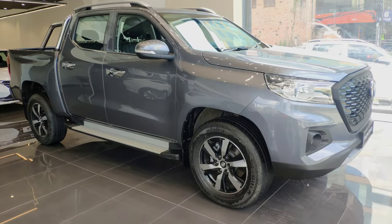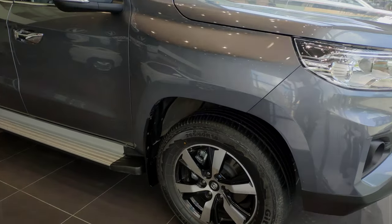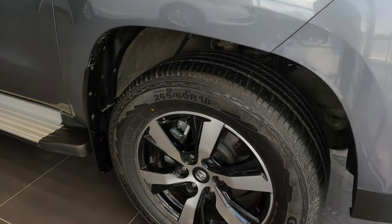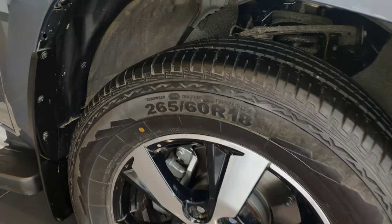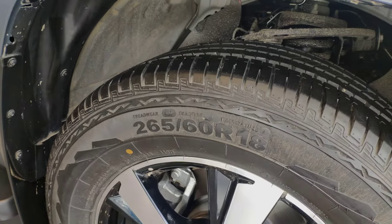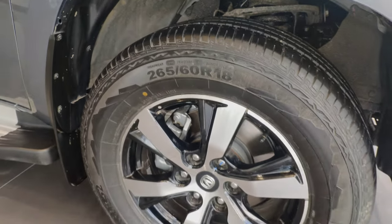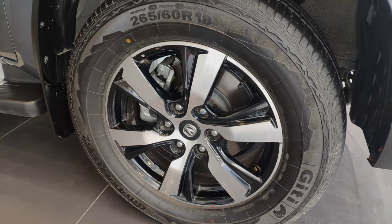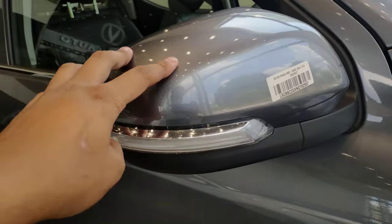Moving to the side profile, the tire size is 265/60 R18. The front suspension is a double-wishbone independent suspension, and the front uses a ventilated disc brake. The ORVM is body-colored, and the side indicator is integrated into the ORVM.